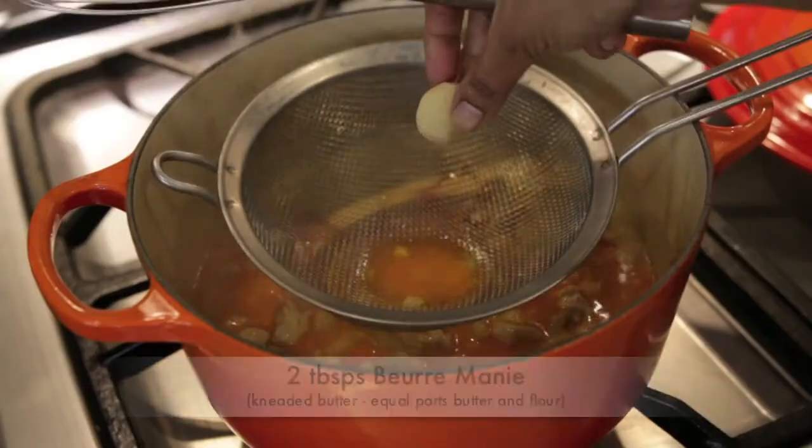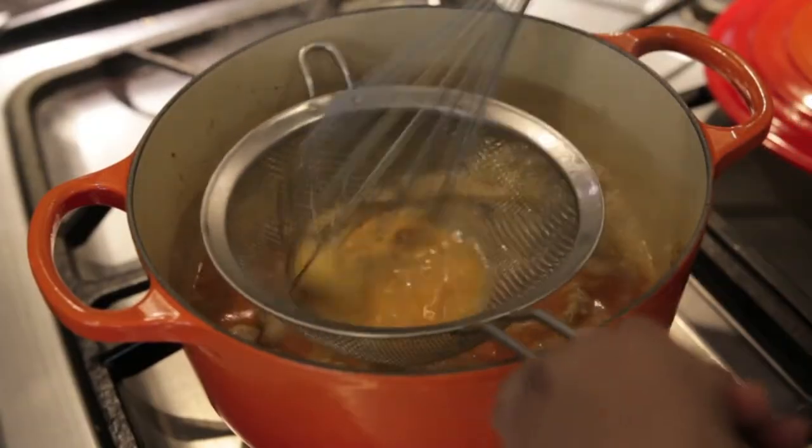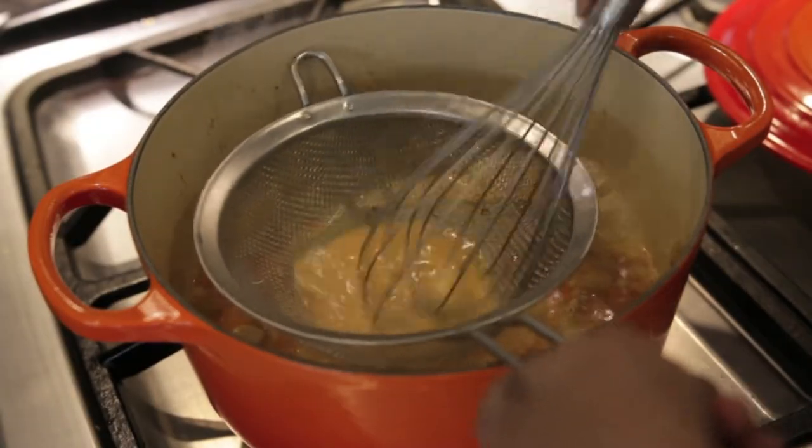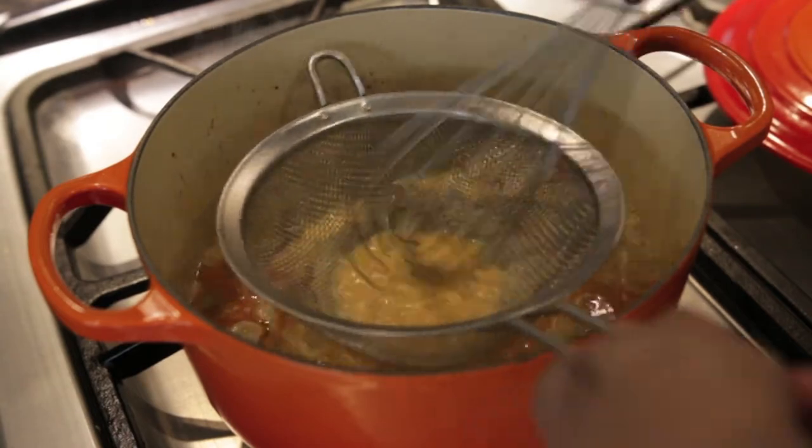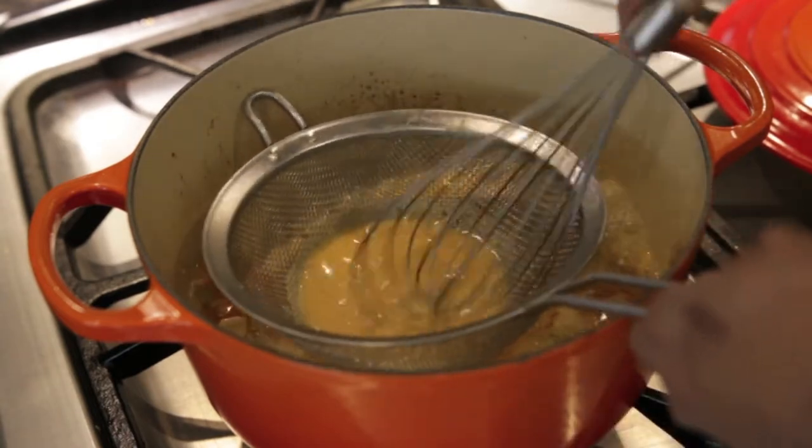Next, we need to thicken it. I have a mixture of butter and flour in equal parts — it's called a beurre manié. I always have it in my fridge. I'm going to break off a little piece, about two tablespoons, and simply whisk it using a strainer right into the sauce. This prevents any lumps of flour from getting lodged into the sauce.